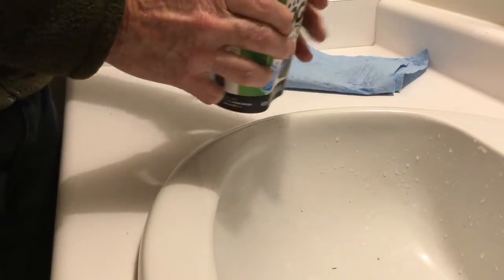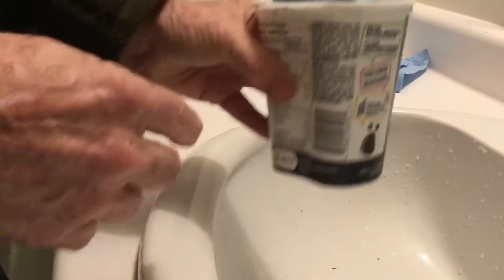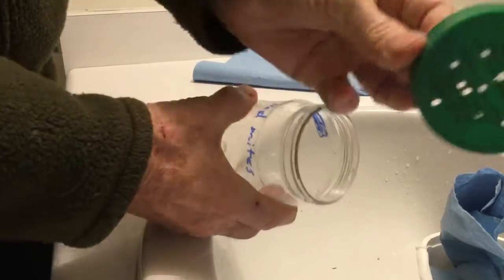Before I transfer them to the peanut butter jars — plastic jars, something like this — with holes in the top.